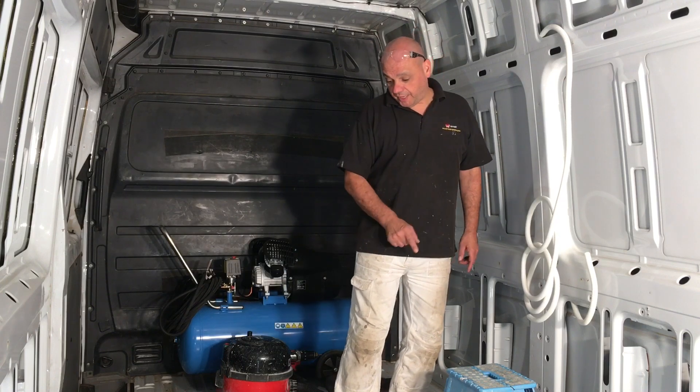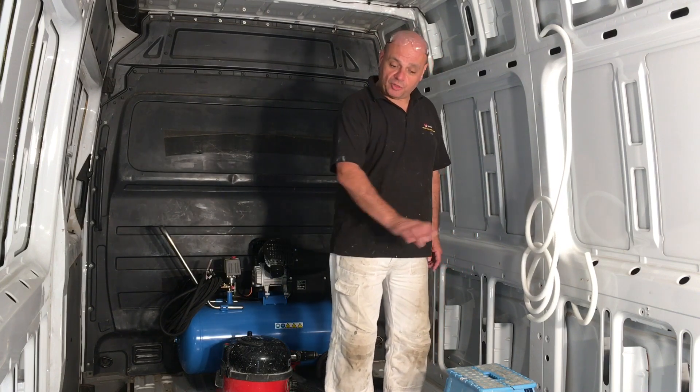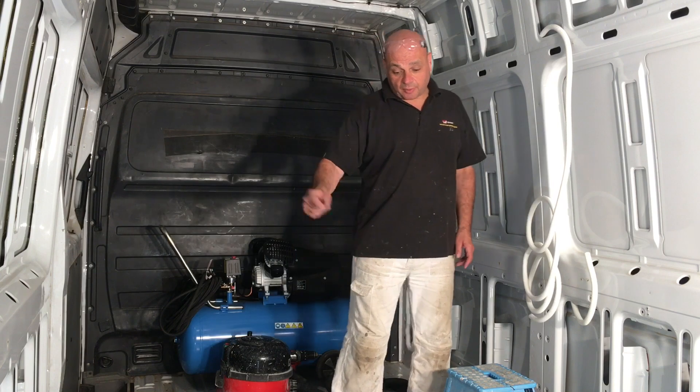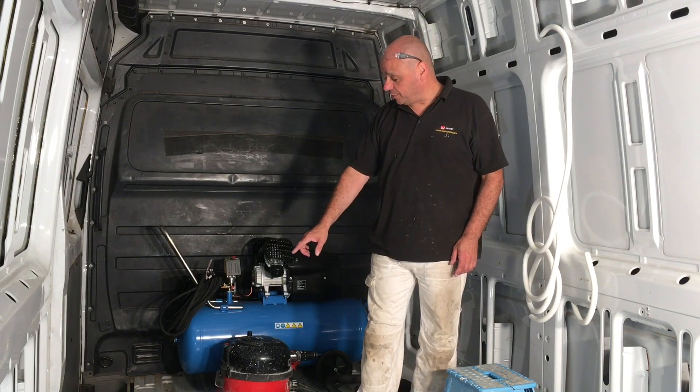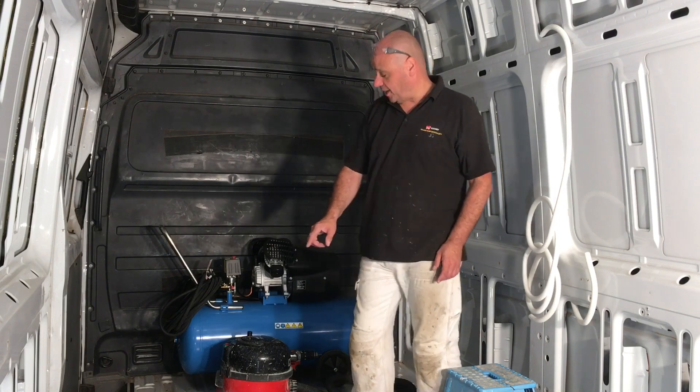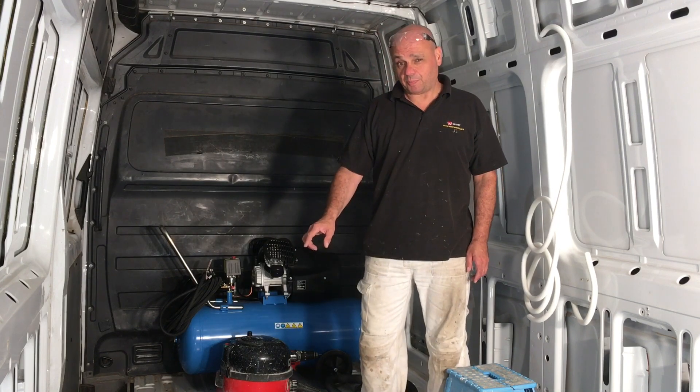I'm going to be putting trunking on the floors and feeding wires underneath the raised floor. I'm also going to be putting one along this deep channel — there are quite a few deep channels in here which can come in handy and serve the purpose quite well.